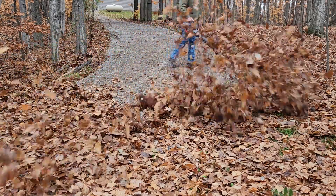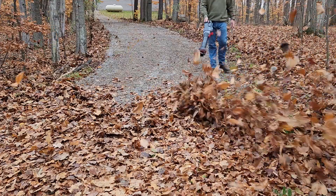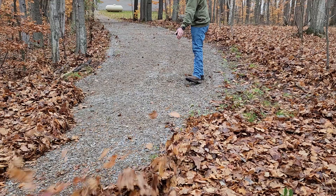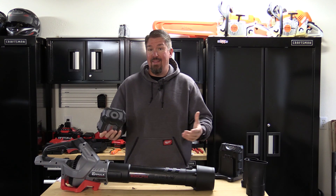This review is done out of pure curiosity. I got an email about an N-Hulk 58-volt, 930 CFM, 200-mile-an-hour blower. This thing looked a lot like a different brand that's out there.